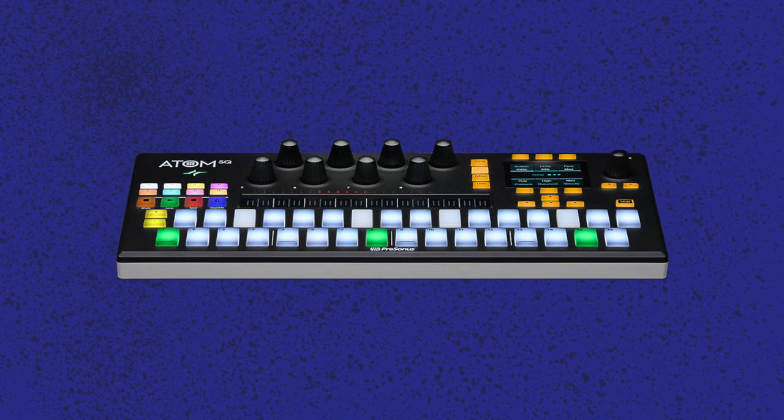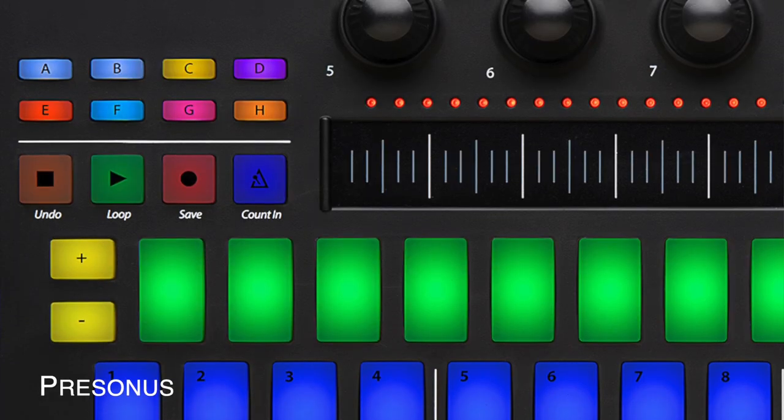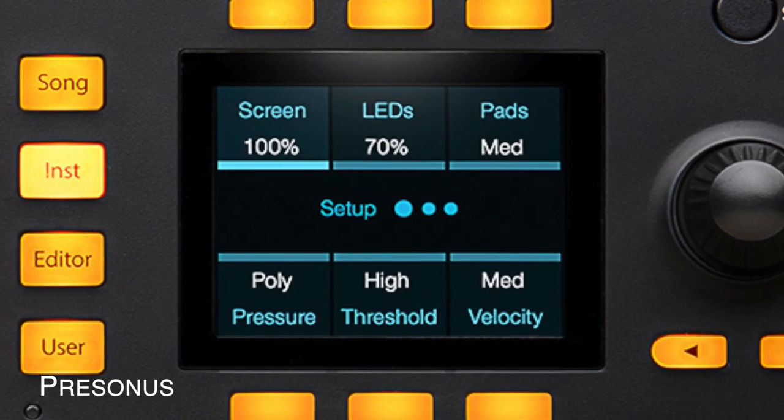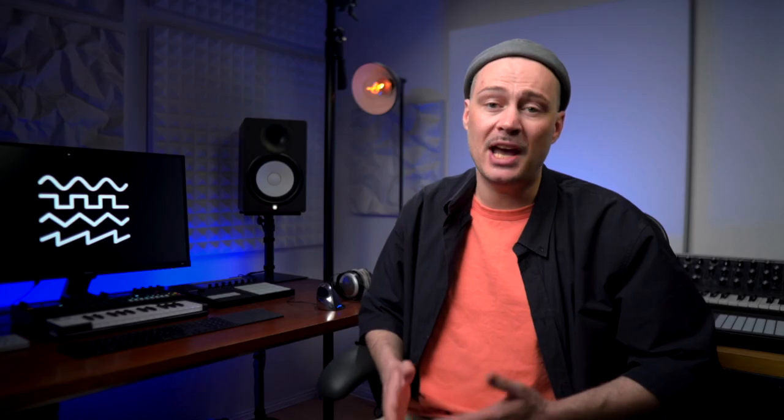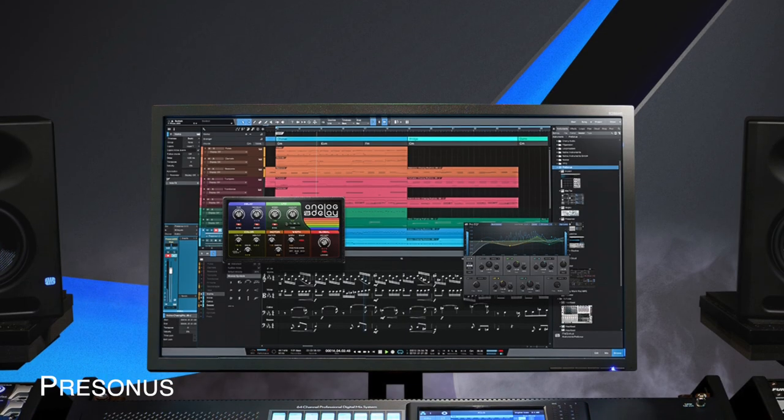PreSonus have introduced a new MIDI controller. Atom SQ features 32 pads, which can be used both as drum pads or keys, as well as 8 encoders, 16 assignable buttons including transport controls, a built-in arpeggiator, scales mode, a touch strip, and a display. As expected, it's custom-tailored to PreSonus DAW Studio One, but it also comes with some Ableton Live integration, and it's quite affordable.